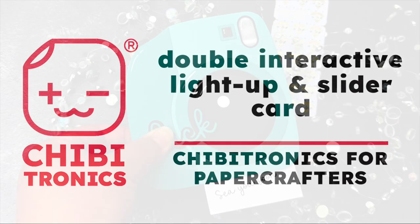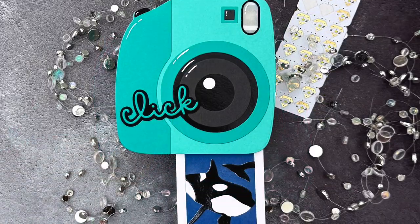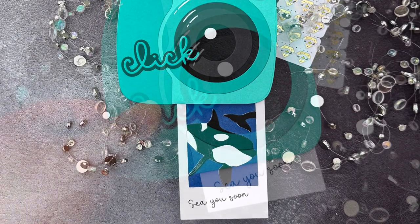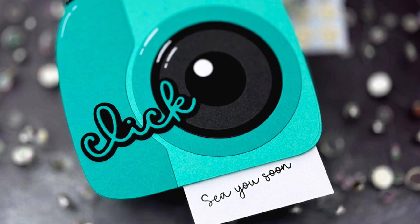Hello, Jessica Frost Ballas here with a video for Chibitronics. Today we're continuing our video series, Chibitronics for Paper Crafters, and I'm sharing a fun way to create an interactive slider card that also lights up. So let's get started.